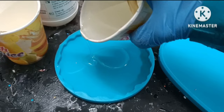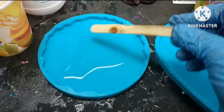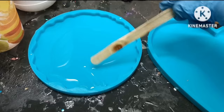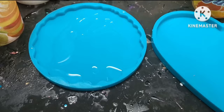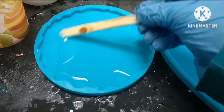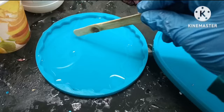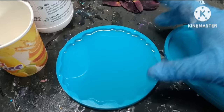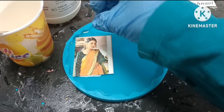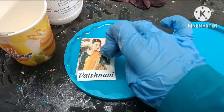Next we are going to pour this resin into the mold. We are not going to pour the full resin — only a little — and then we are going to spread it. Make sure to spread it properly so that it covers the whole mold. Now since we have covered the whole mold, we are next going to add the photo. Since the customer wanted the photo on one side, I'm just going to put it on the left side, and below that I'm going to put her name. Let's adjust the photo.